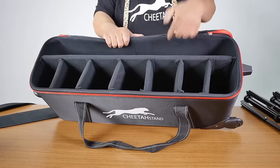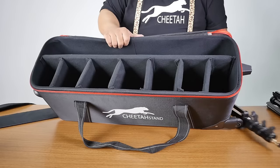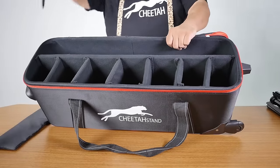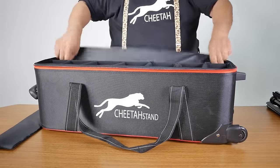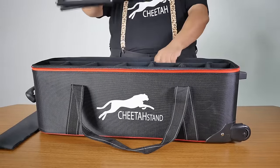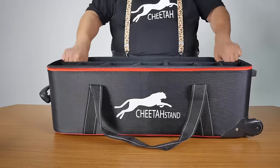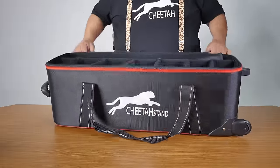In the bottom, you already have padded protection in the bottom of this case. This is our Cheetah Stand CA. You can put one in this way here, and that's what this piece is for — to protect the stand. You put this padding piece in here, then put it the other way for the second stand. Then you put the padded protection in, and you can put a third stand in there.